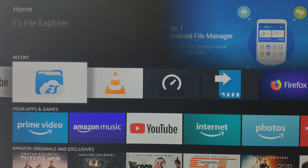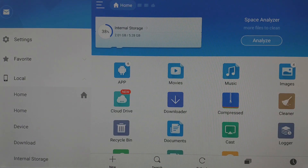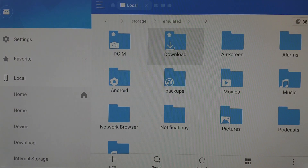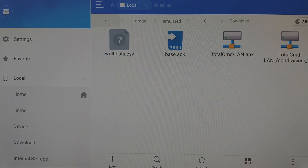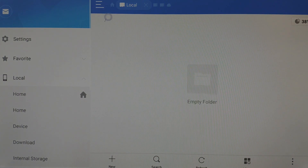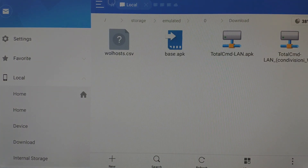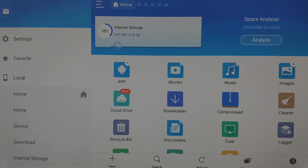I am opening ES File Explorer. We go home. We can use this if you want — local home. We go here, download. We can close this app and go back home.